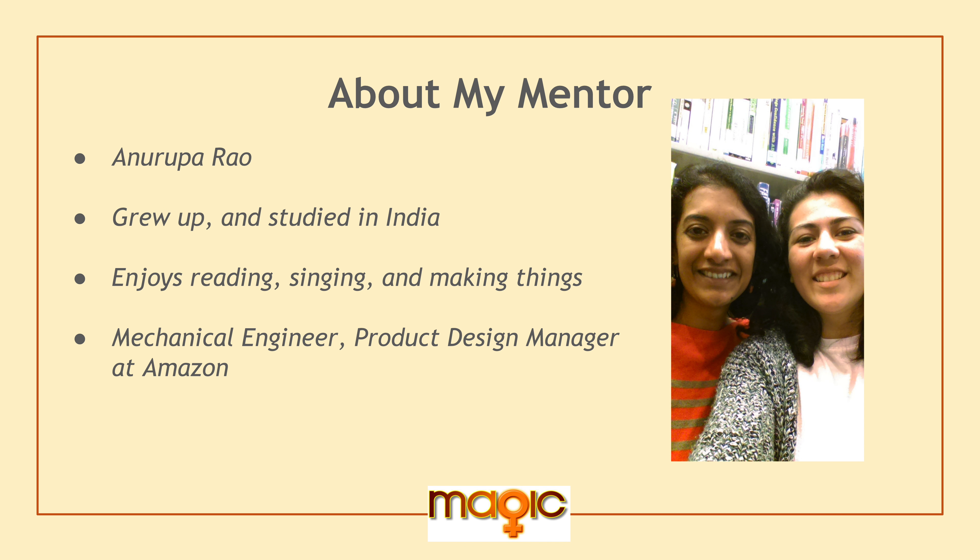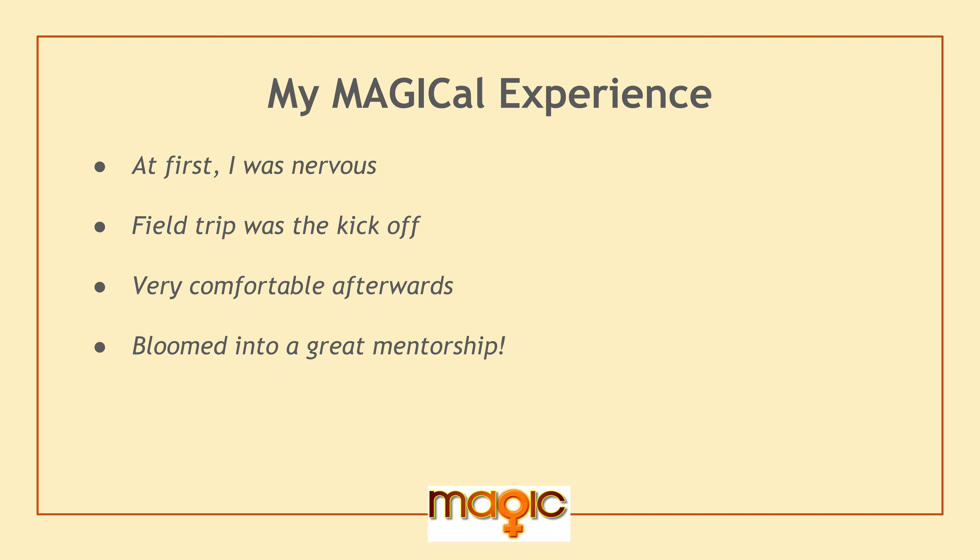So, about my mentor — her name is Anarupa Rao, and she grew up and studied in India. She enjoys reading, singing, and making things, obviously because she's a mechanical engineer and a product design manager at Amazon. My MAGIC experience: at first I was a little nervous because I did do Girls Who Code last year, the summer of my junior year, and I wasn't sure what to expect from this program. But I would say they're both special in their own way. One thing that really kicked off our relationship was a field trip to the Exploratorium in San Francisco — that was the best field trip ever because we really bonded and got to know each other really well and how the other person thought through many things.